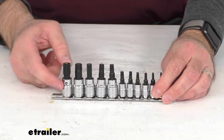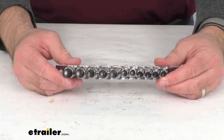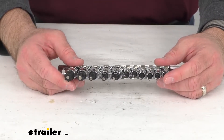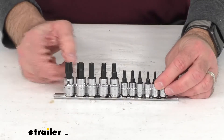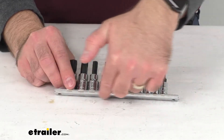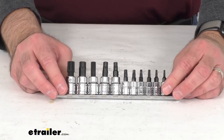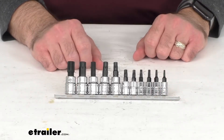The durable chrome plated steel construction with the manganese coated bits are going to resist corrosion, so they should last you quite a long time. And this included clip rail is going to allow for easy organization, so you can have it all in one place.